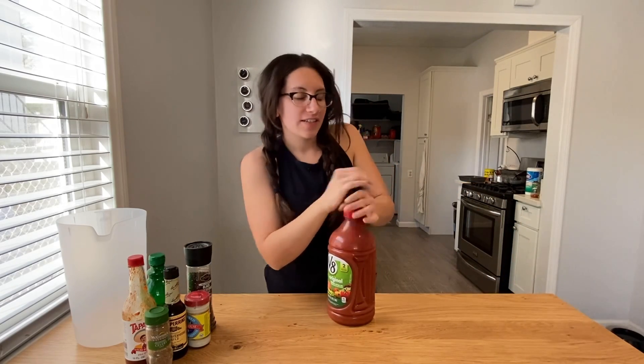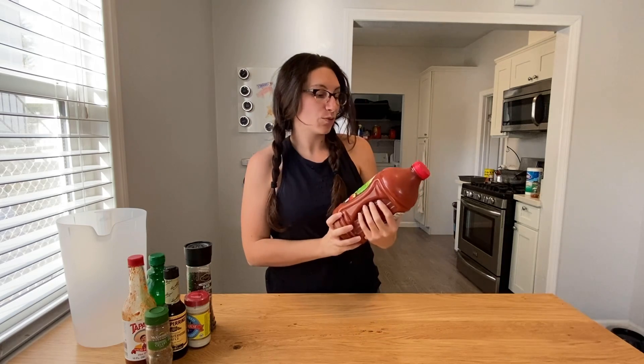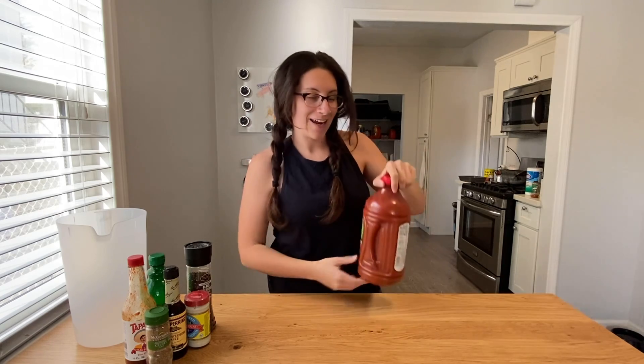Hello friends. I've been researching a lot about juices and all the super healthy sites say that the only juice that's really healthy for you is tomato juice. What the hell do you make with tomato juice? A Bloody Mary! It's the healthiest cocktail I've made yet.